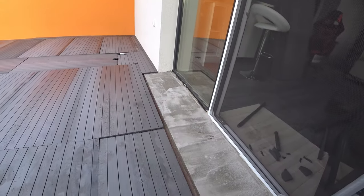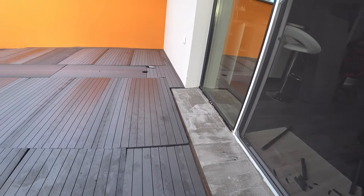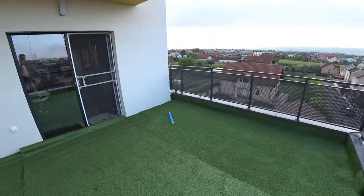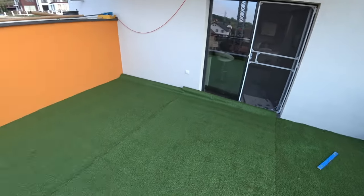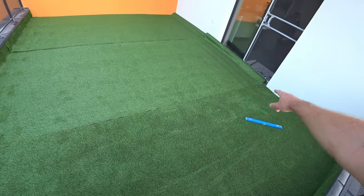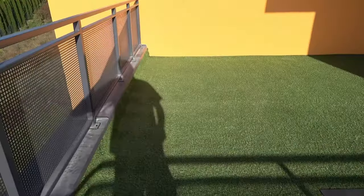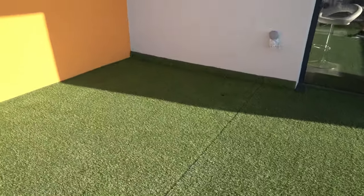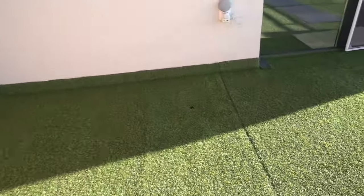Then we're gonna cover this with grass and go from there — the idea is a big patio with a lot of grass. I still have to cut those pieces off and figure out a way to combine the two pieces together. And here we go — it's ready, all the corners are finished.